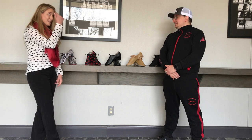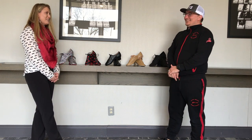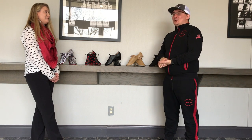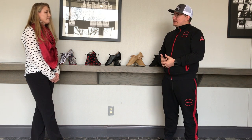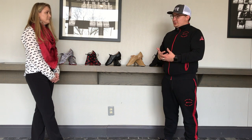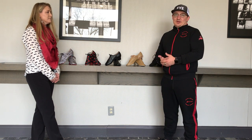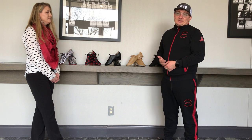The last question: what does FYE on your hat mean? The first word is not suitable for Facebook, and the second is 'your excuses.' It's a mentality I adapted around my business, my customer service, and my health. 'F your excuses' is just my way of living life. There's a story and then there are facts. I can't be a victim and a winner at the same time, so I wear this as a reminder when I look in the mirror to be the best version of myself at all times.